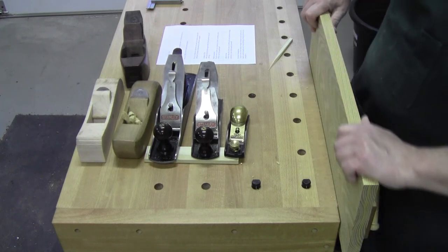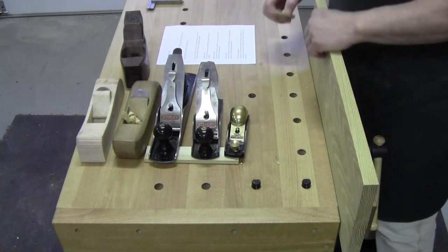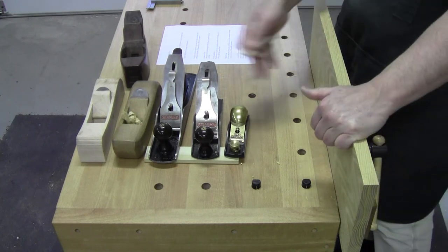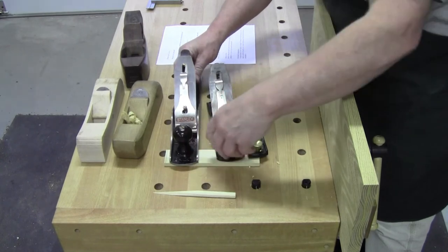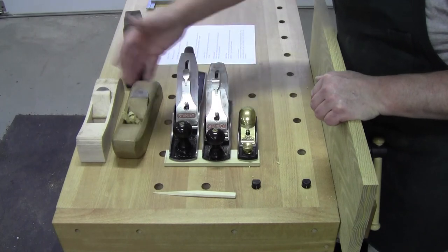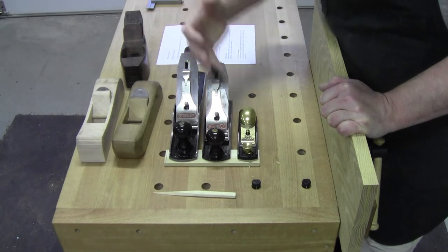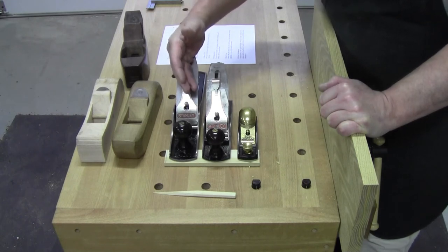That brings us to the next question, which was Adam's real question — he was kind of goofing around with why do we think we're better than others. Adam asks me to pick out four planes to start a workshop with. What are the essentials? What do you see here? It's not even four planes, it's three planes. And I don't care whether you use iron body planes or wooden planes. The jack plane acts as your rougher, it can act as a jointer, and it can do smoothing. Your jack plane would always be my first purchase for a bench plane.